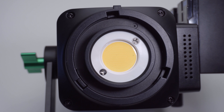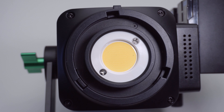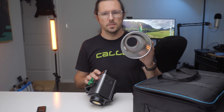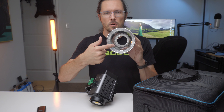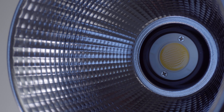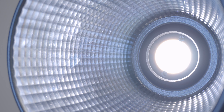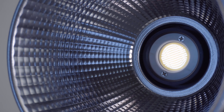Surrounding the LED is a mount that looks just like a Bowens mount but on a smaller scale — I'm calling this the Weelight mount. I'm not sure if they'll be making their own line of modifiers, but this does come with a 5.5 inch reflector that has a mirrored surface, which a lot of lights these days are coming out with. I like this style a lot because it has a more focused beam pattern. The internal squared pattern acts like little mirrors, focusing the light more so than a traditional reflector with a speckled interior.